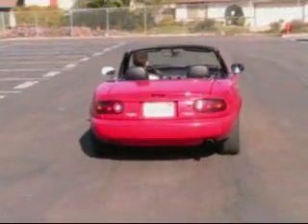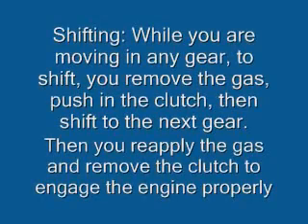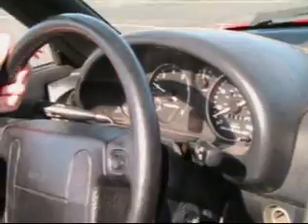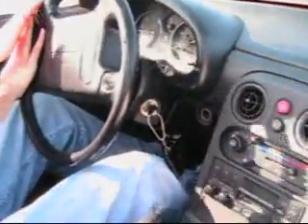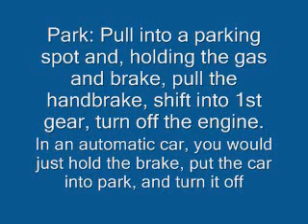And you're off. When parking, pull into a parking spot and holding the clutch and brake, pull the handbrake, shift into first gear, and turn off the engine. In an automatic car, you would only hold the brake, put the car into park, and turn it off.